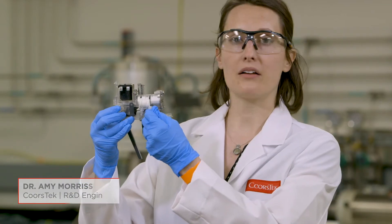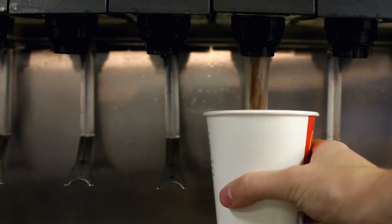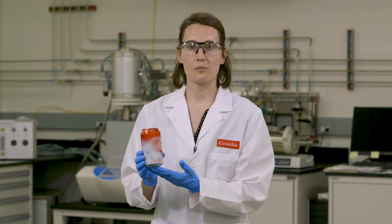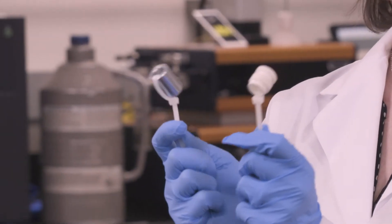This is a fountain drink dispenser, and inside this you'll find Coursteak ceramic products. They fit about here, and the function is to mix the syrup with the carbonated water to create a tasty soda beverage. Your typical soda has a pH of around 2.5, which is highly corrosive to most materials. Today's experiment, we're going to take a metal and ceramic, go head-to-head, and see which one corrodes in a soft drink.